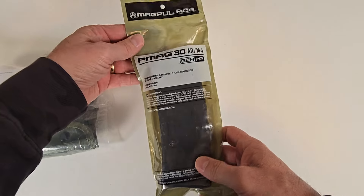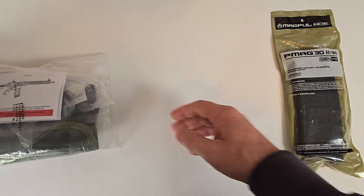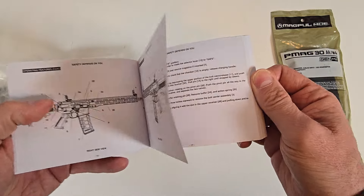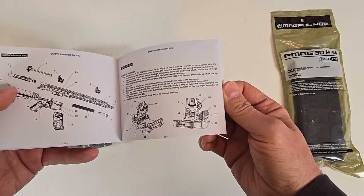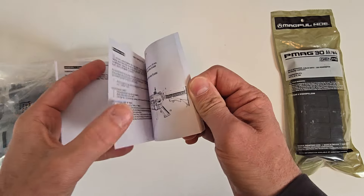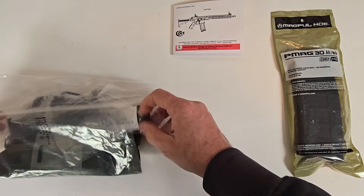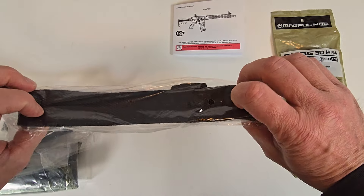Here you have a standard second-generation P-Mag, 30-round black polymer. Here is the M5 operators manual, which has feature diagrams, breakdown instructions, cleaning instructions, details of the ambidextrous selector levers, and troubleshooting information. Here you have a standard mil-spec GI-type black nylon sling.